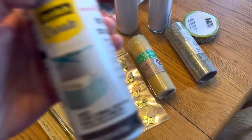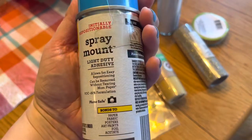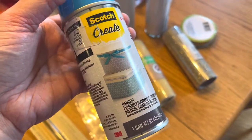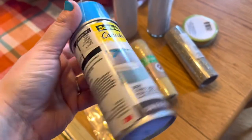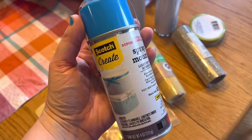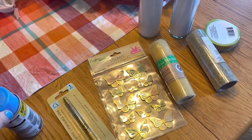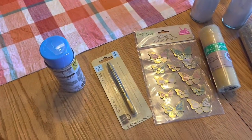I've laid out all my supplies and I wanted to show you this spray glue that I bought. It's by Scotch. I got it at Michael's — it was $10. It was a little bit expensive but it's quite a big can, so I'm excited to give it a try. I've never used spray glue before.